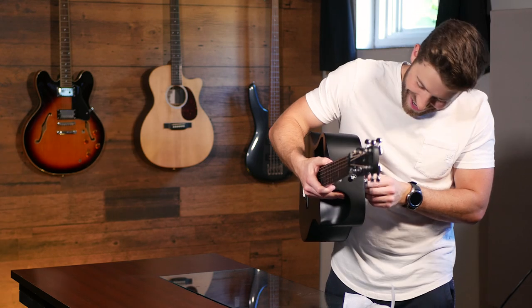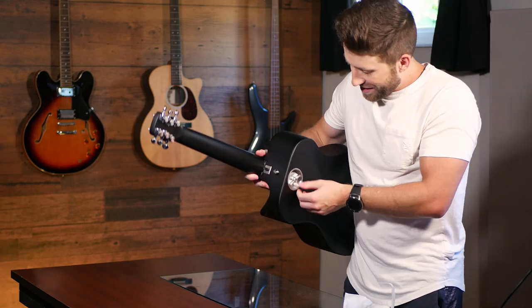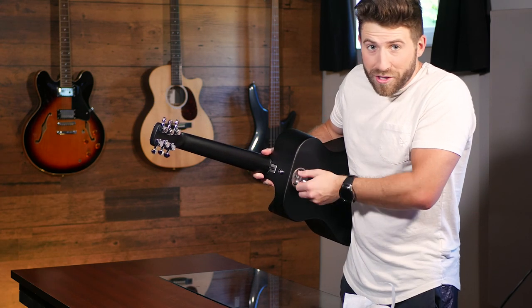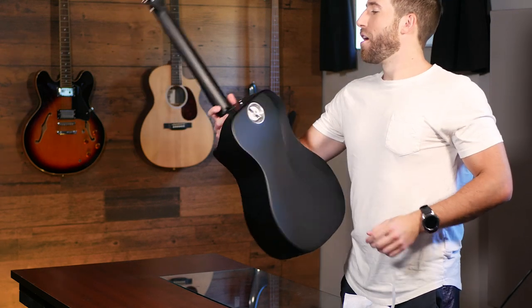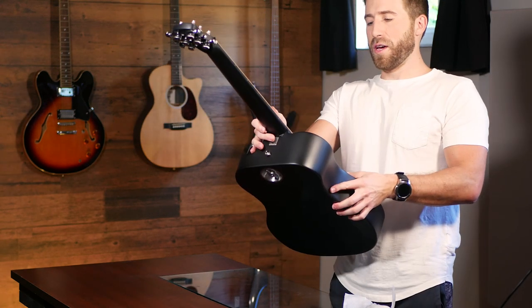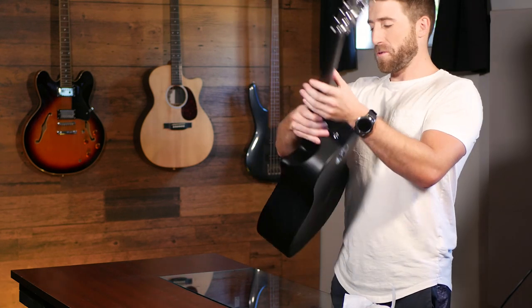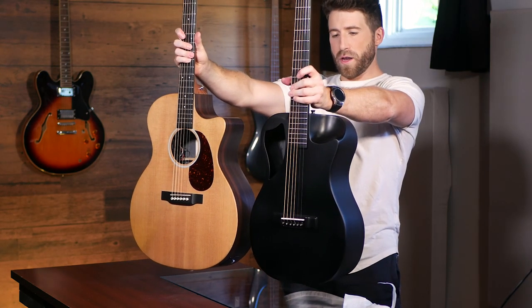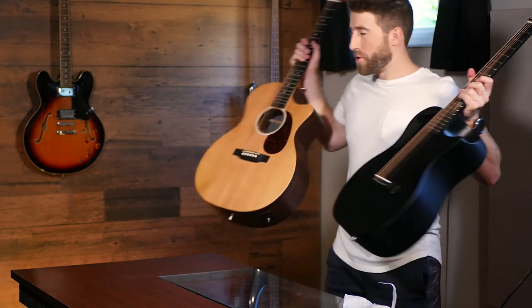There we go. Looks like that's it. So it just clicks into place right there. That's pretty cool. I have not read the instruction manual — I wanted to see if this was intuitive enough to do on its own. So all you got to do is click that into place and then screw this on. Looks like we're attached. Here's this guitar compared to a normal full-bodied guitar — you can see it's distinctively smaller, which is good for travel.